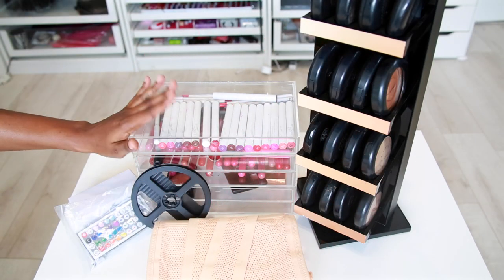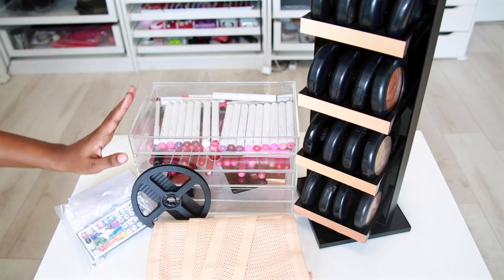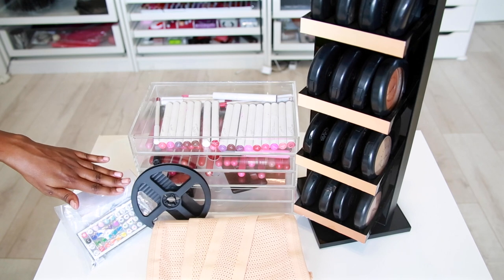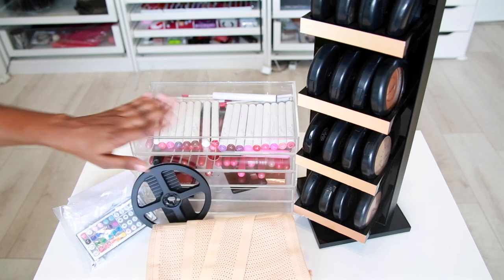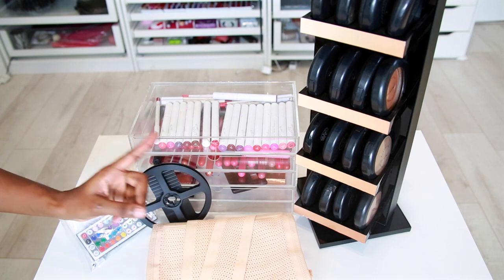I'm going to give it a five out of five because it's perfect for me. So here is everything we spoke about today: we have the display, the other display, the acrylic drawer, the lights, the corset, and the rug. Please let me know what your favorite item was — I'm going to start doing polls so I'll put one up for you to click.